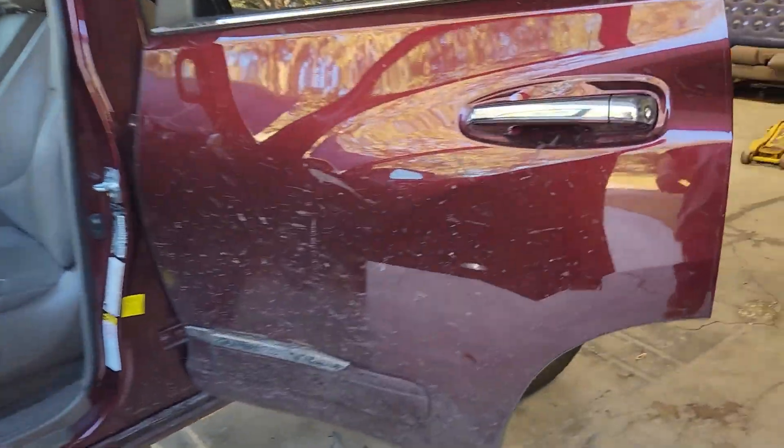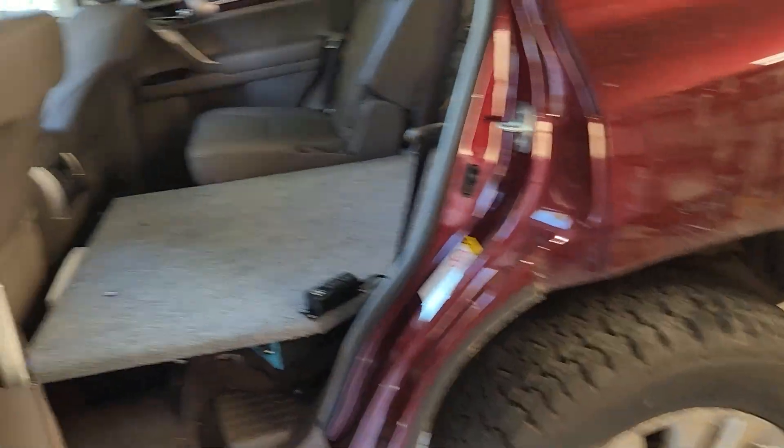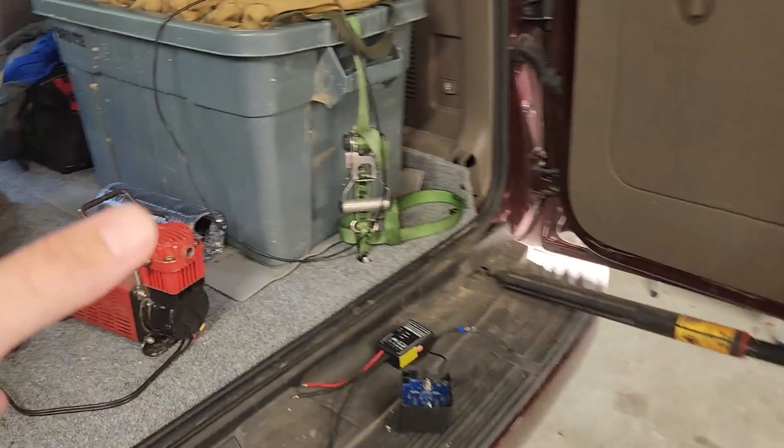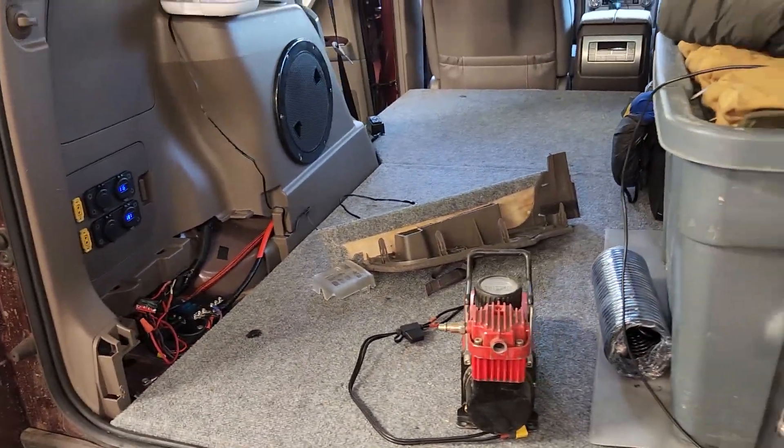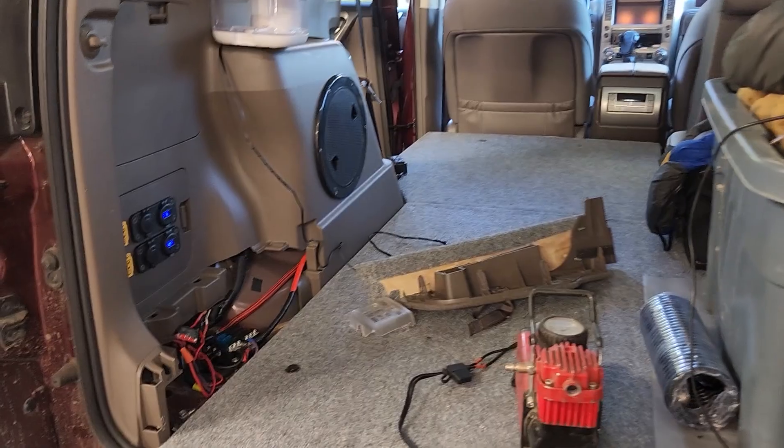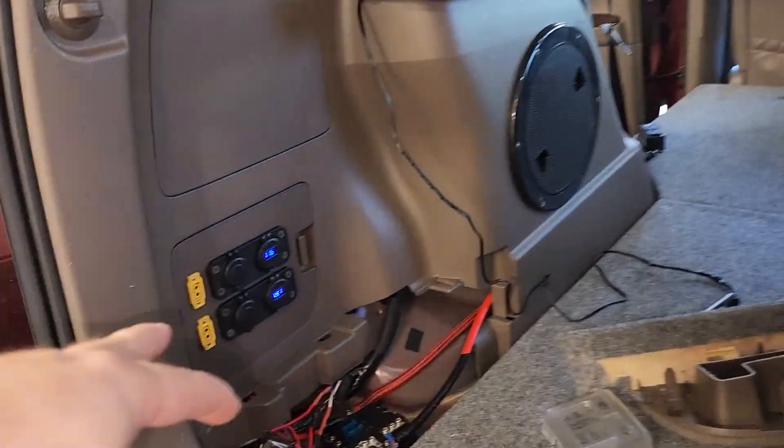I'm going to do a little mini-series of videos on adding some more electrical power to the GX460. It's too much to put in one video and it's actually with a lot of trial and error to get this working right, so I want to document it well. Basically I wanted some more electrical power in this thing.